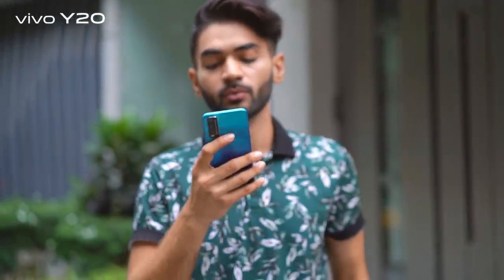With all these amazing features, I can say that the Vivo Y20 is the perfect phone for me. I hope this video was helpful — thank you so much for watching. Do not forget to keep an eye on Vivo's official Facebook and Instagram page for the price of this amazing Y20.